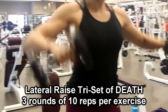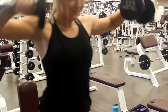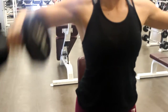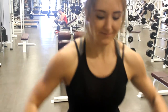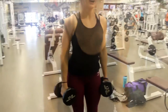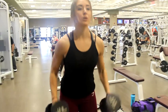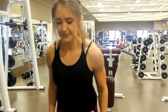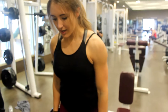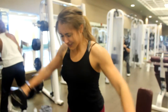I called this the lateral raise triset of death — Brooklyn came up with this. It's ten normal lateral raises, ten bent arm lateral raises where you just bend your arms at a 90 degree angle and lead with the elbow. And then the third movement in the triset of death is a shoulder complex: you do a hammer curl, bring your elbows up, and then push out into a lateral raise. It is absolutely the hardest thing I have ever done for shoulders. We did it with 12.5 pound dumbbells and getting ten reps per exercise was absolutely brutal.